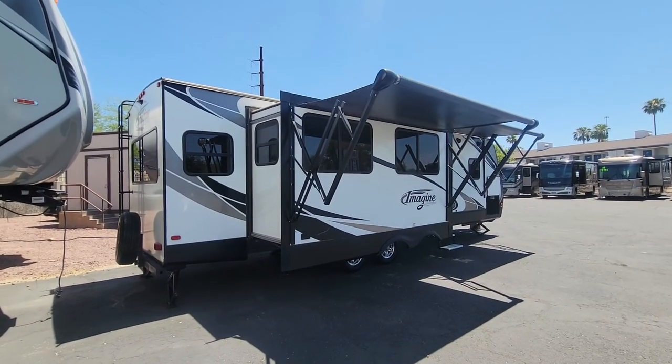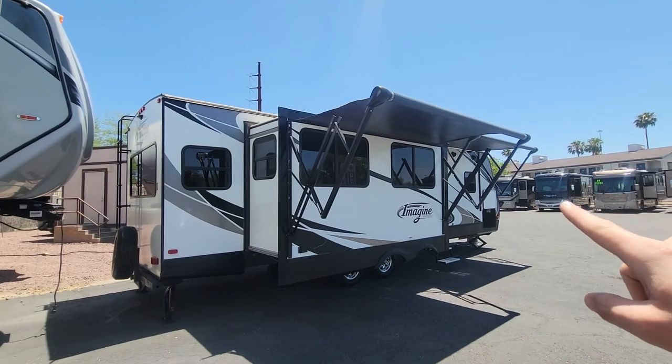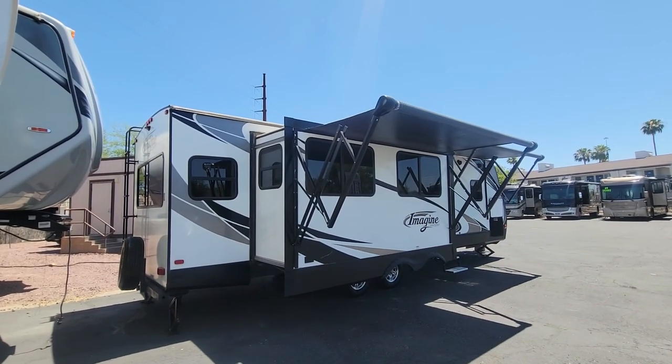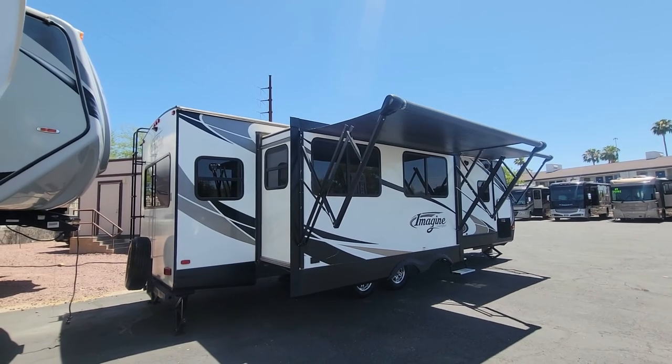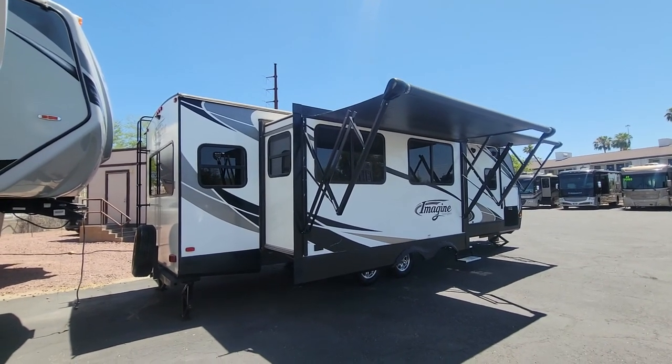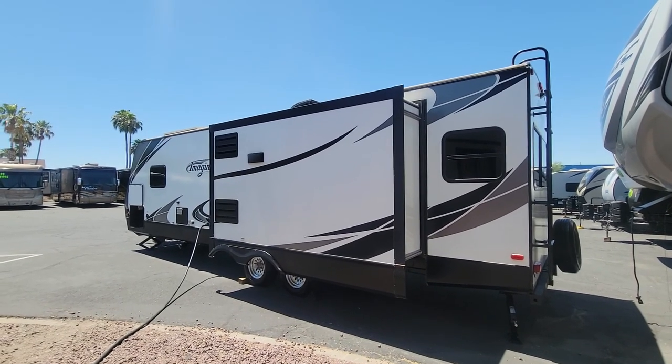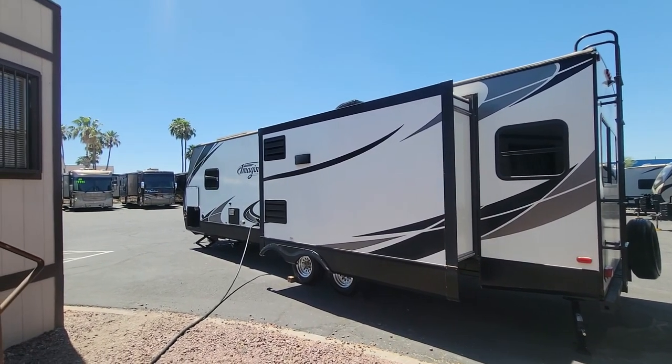This coach does have two awnings. You have your front awning up there and then this extra awning that they added. You're going to laugh when you find the awning button location — took me a while, but it is funny. You do have ladder access here. This is the other slide — it's a double axle trailer too.